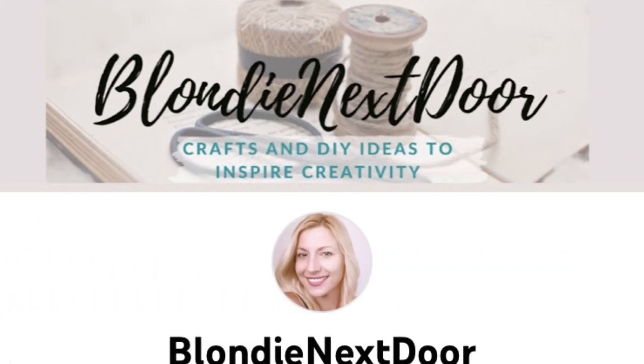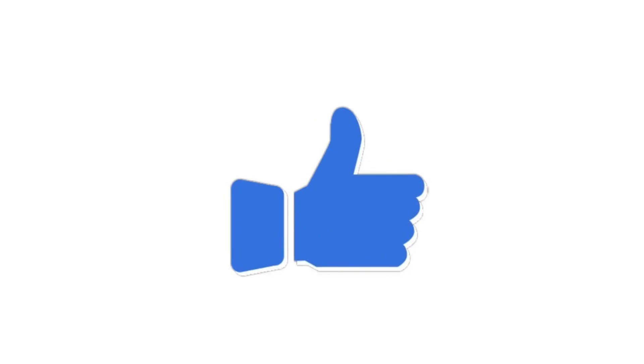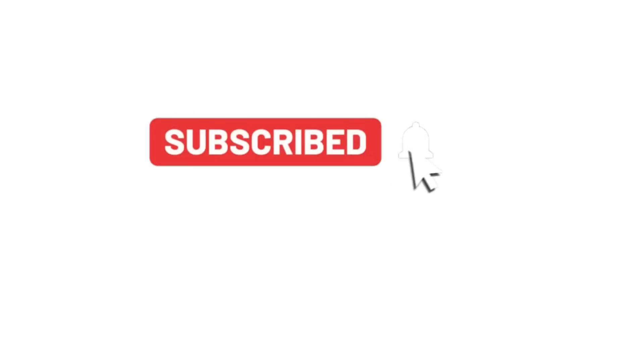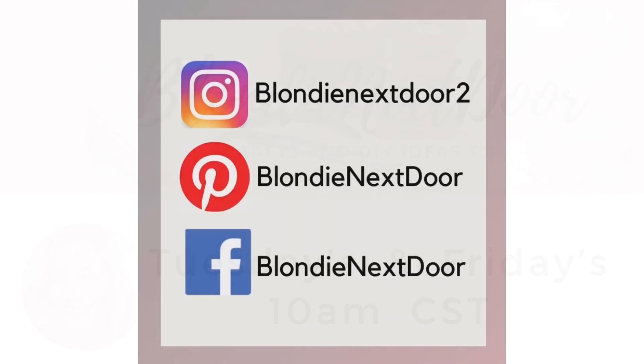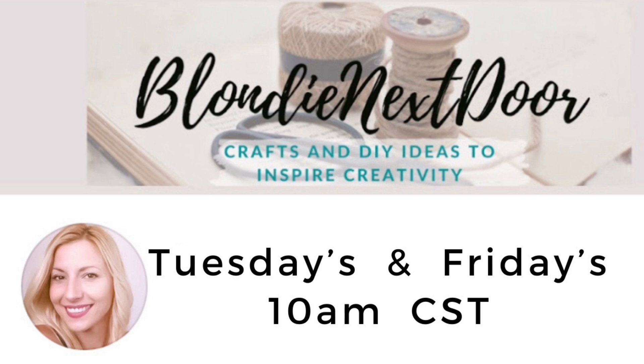If you're new to my channel, welcome! I'm Jelena — a stay-at-home mom of two kids. I love crafting, DIY projects, and everything I do is on a budget, mostly rustic and farmhouse style, but as you can see I try other styles too. If that interests you, check out my other videos. If you like this video please give it a thumbs up — it helps my channel get promoted. Subscribe with the notification bell so you don't miss future videos. I'm also on Instagram, Pinterest, and Facebook. My regular upload times are Tuesdays and Fridays at 10 a.m. Central Standard Time.